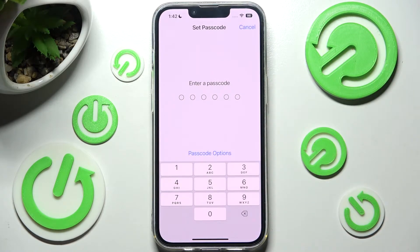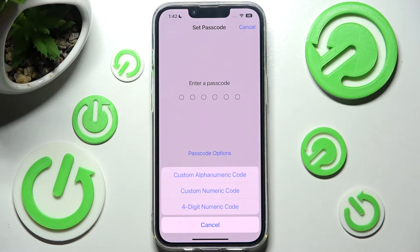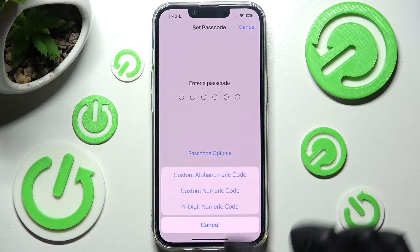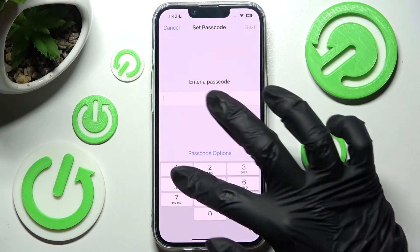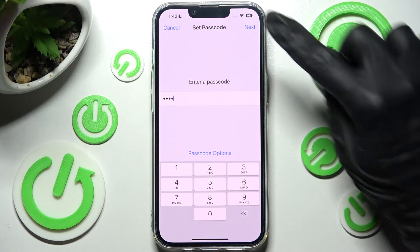Then click on Passcode Options and select the best one for you by clicking on it. I will go with custom numeric code. Now enter your lock-in method and when you're ready choose Next at the top right corner.